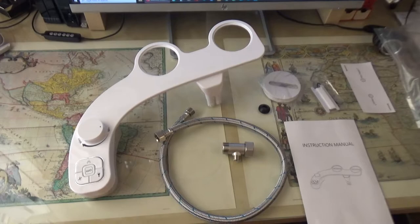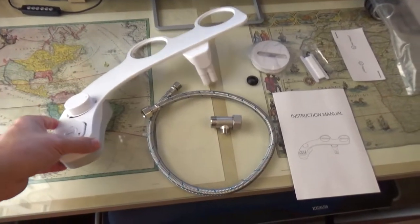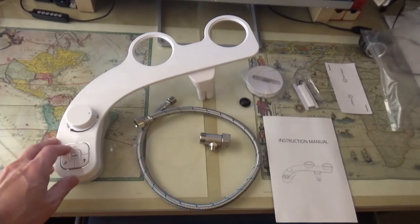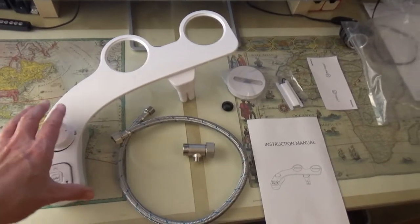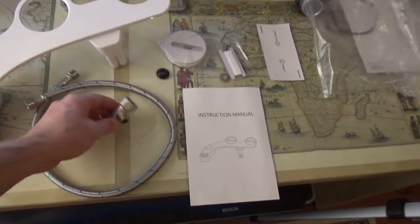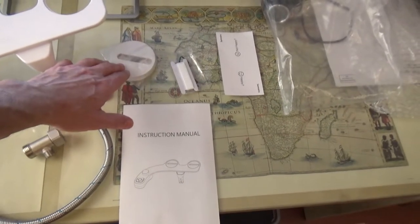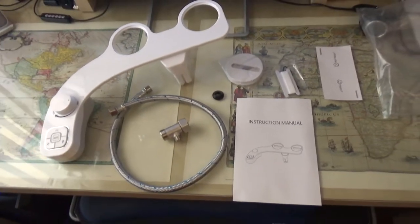This one is about $59 and you don't have to use any electric connections — just cold water. It looks very simple, and in the package you get the bidet attachment, a hose, T-connection, washer, some plastic attachments, and of course the manual. So let's go and install it and see how it works.